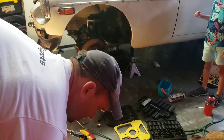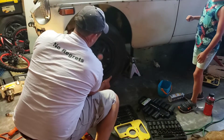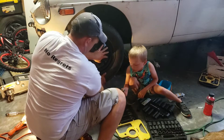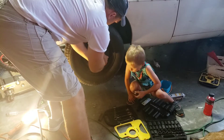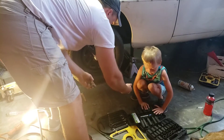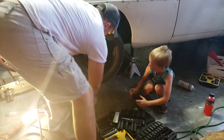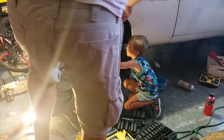Next thing we're gonna do is go ahead and put the wheels back on before we get to the motor. I'm gonna get the wheel up there and Layton's gonna start screwing them in. You put it on there like this, little hole up, and start screwing it in. Okay, come on, get it started.